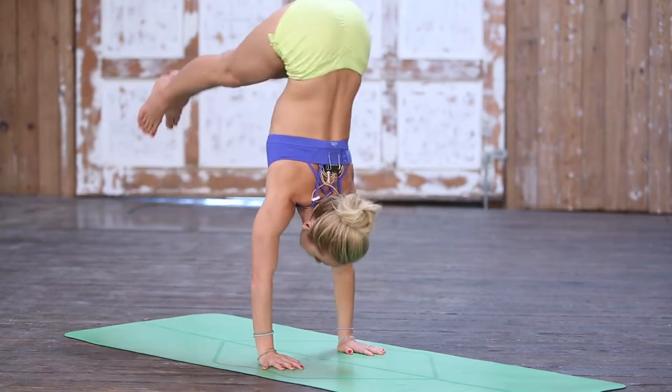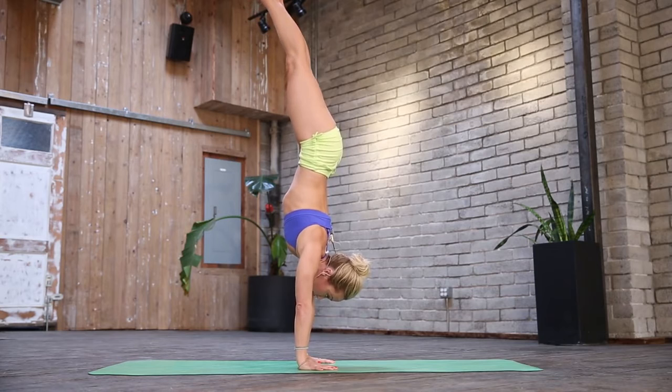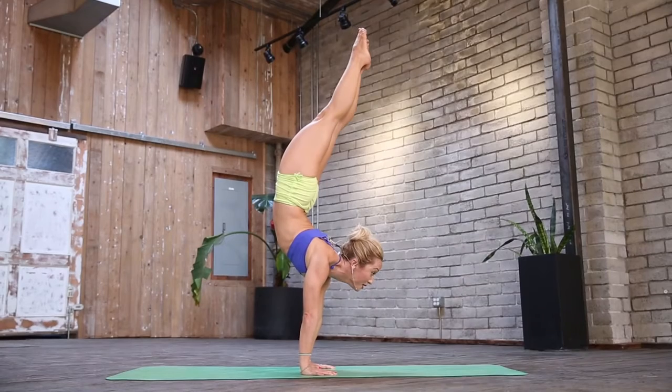Inhale, jump and all the way up. First, just really pause and get your balance. Now slowly move the chest forward, pivot at your belly button.